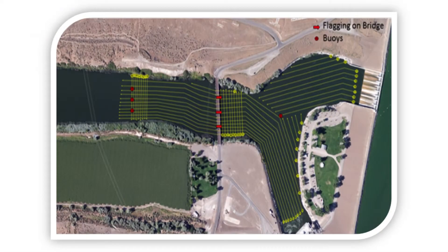When we're out on the river collecting data, it's important that we have adequate spatial coverage. We do this in two ways. First, we collect between 8 to 12 downstream lines, starting on one side of the riverbank and going in equal increments to the other side.